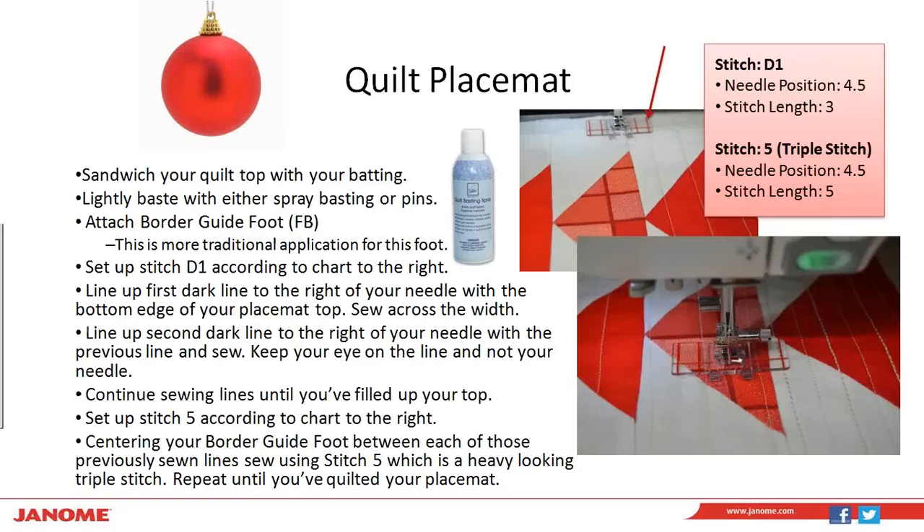The next thing we're going to do is quilt our placemat. Because we want to use an envelope backing and not a binding, we're going to sandwich our quilt top with just our batting. I use spray baste a lot, especially on small projects like this — I use the Odif 505 quilting basting spray, it's really awesome. If you're working on this in a shop, pin basting works just as well for a project like this.